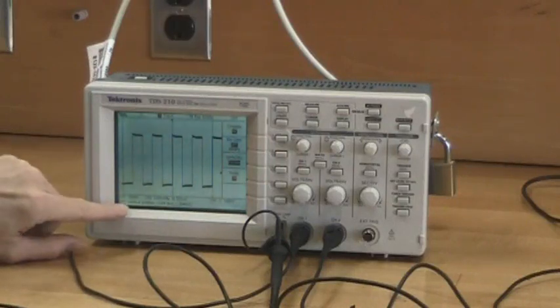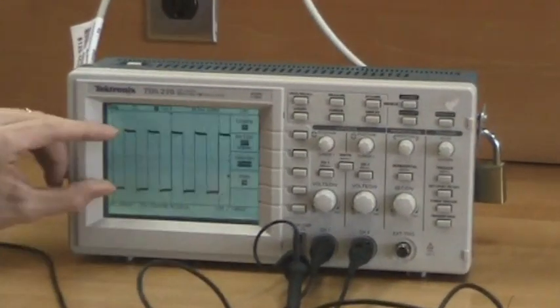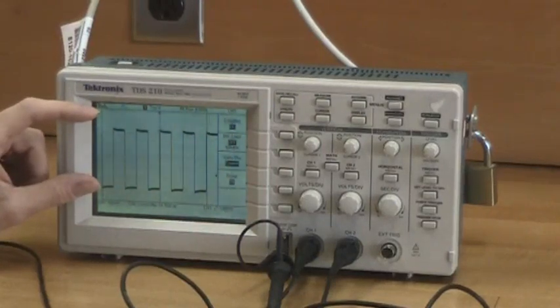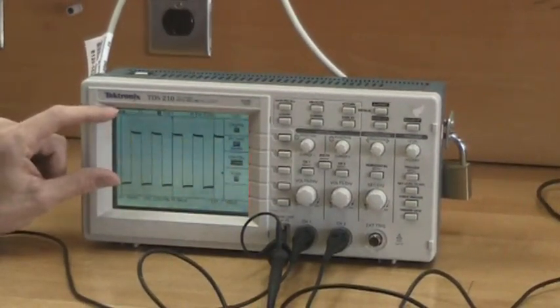According to my scale, channel 1 is set to 100 millivolts per division. Counting the divisions: 1, 2, 3, 4, 5 — this is reporting 500 millivolts instead of 5 volts. So what we need to do is adjust the probe compensation. You can see how important calibration is, because this reveals that the oscilloscope will not tell you the truth until you've fixed it.